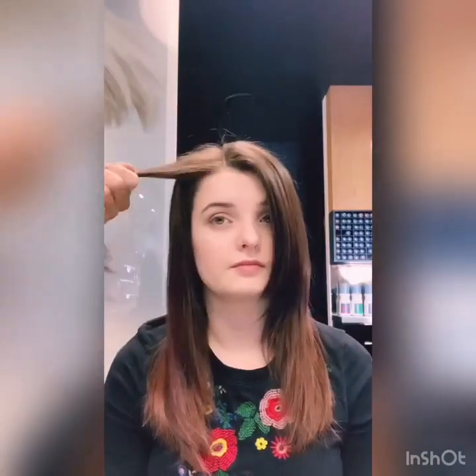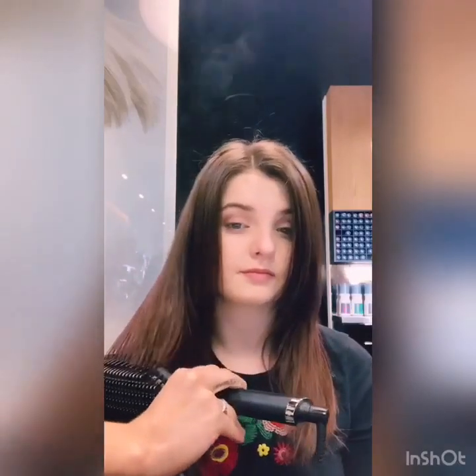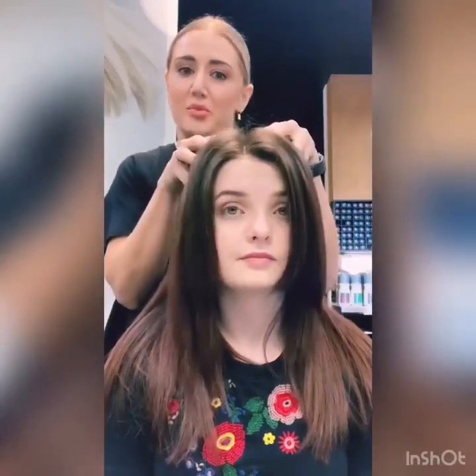So this is the finished look now. You can see nice and smooth, still has movement in the back, and it's not flat. So this is the finished look — nice and smooth, still has movement in there, but a little bit of body is maintained.